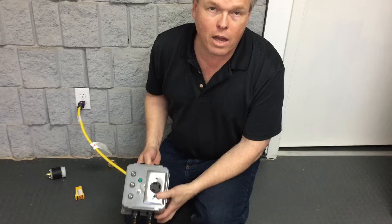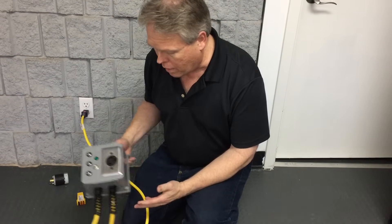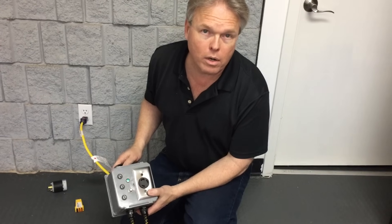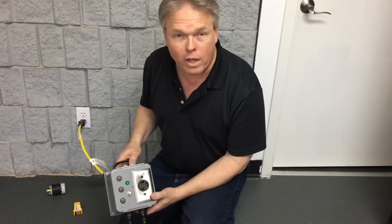Every building in the United States, Canada, Mexico, and Japan has the ability to make this work. It's certainly going to be a lot cheaper and easier to use the building-supplied power as opposed to bringing a generator with you on the job site. Anyway, thanks for watching.